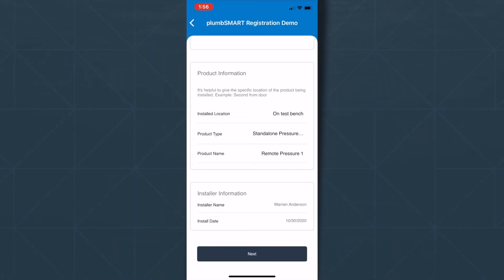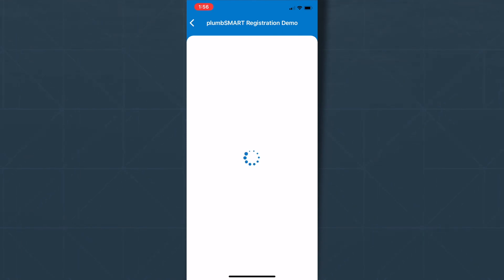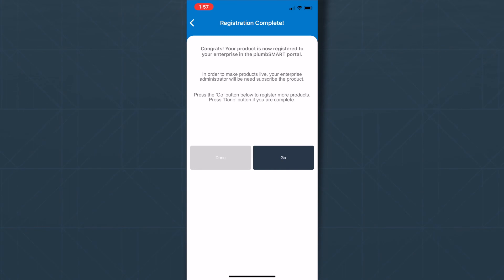Then press Next to register. Sit tight — let the information load. Now you have the option to add more products, or click Done if you're all set.